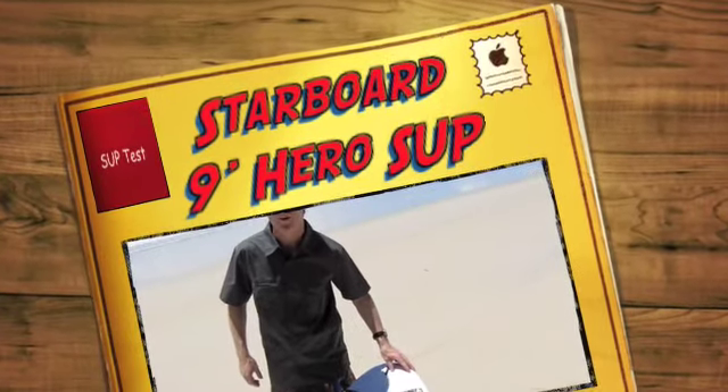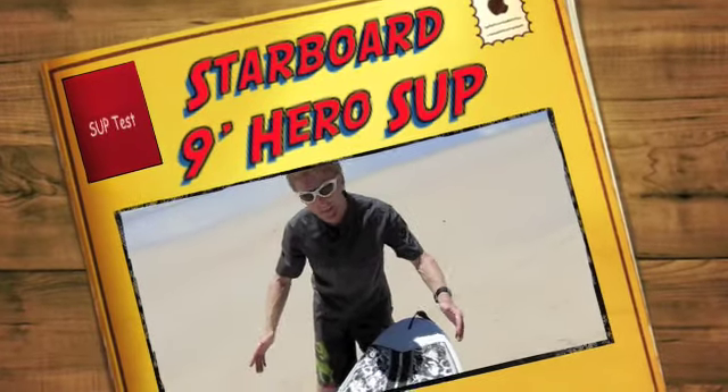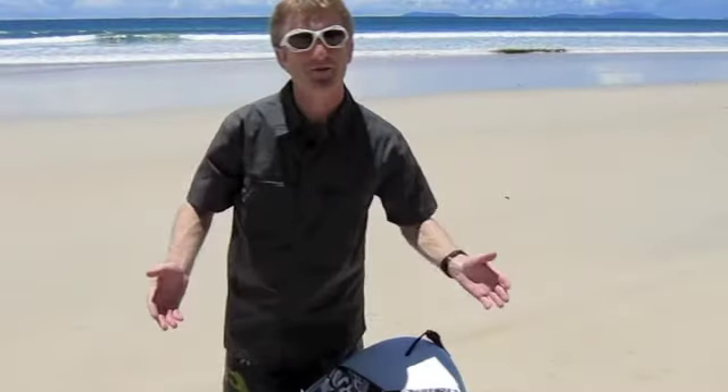The Hero from Starboard — nine foot by 32 inches wide. This brings performance wave surfing to the average guy.